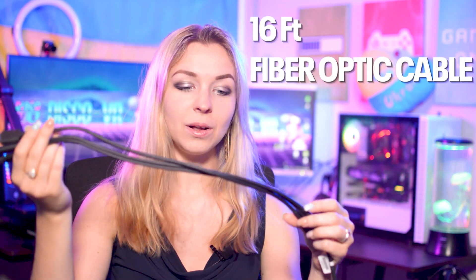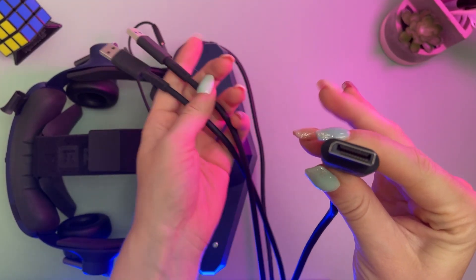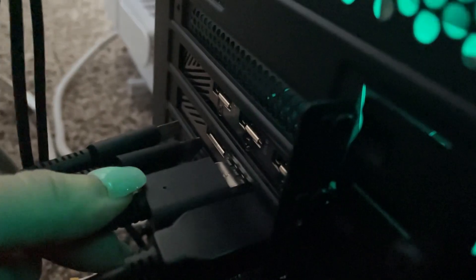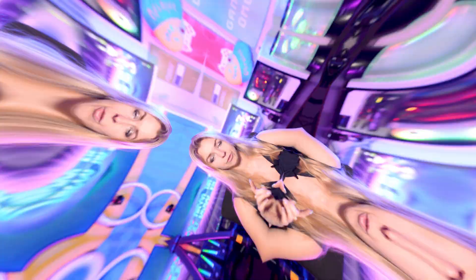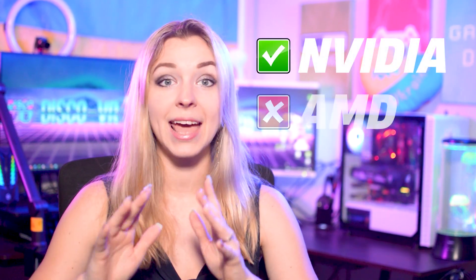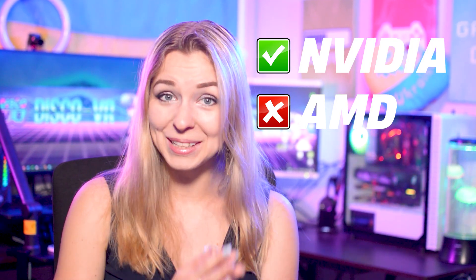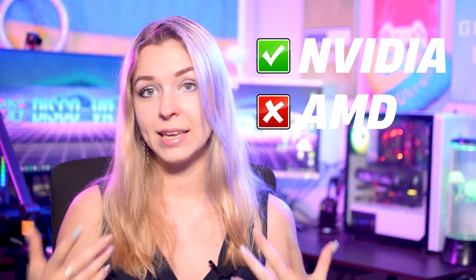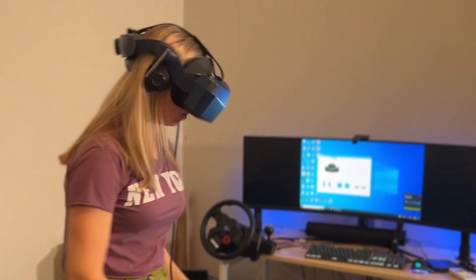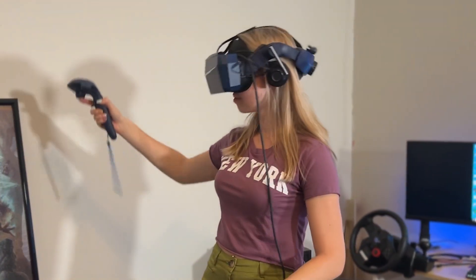It also comes with a cable — a pretty long one — so it should give you enough mobility. There's a display cable and two USB cables. Very important: to make Pimax 8KX work on your PC, you need to have an NVIDIA GPU. If you have an AMD GPU, you're out of luck because Pimax simply doesn't work with those, which is a considerable limitation. I will be testing it on my PC with an NVIDIA 3080, but it should also work with a 3070 if you play around with the settings.